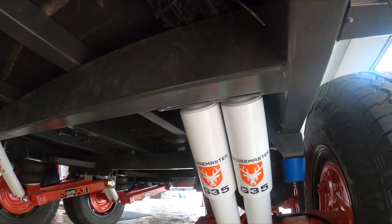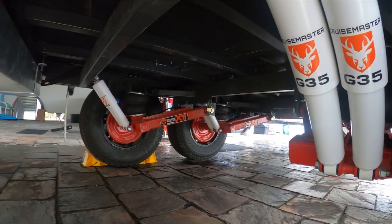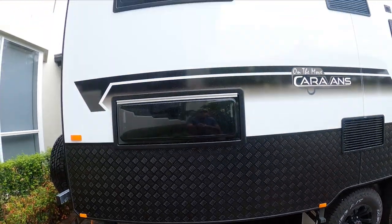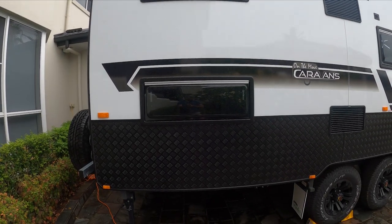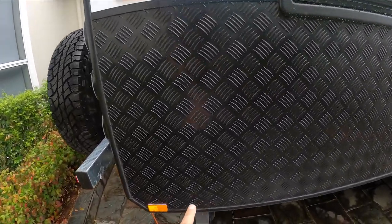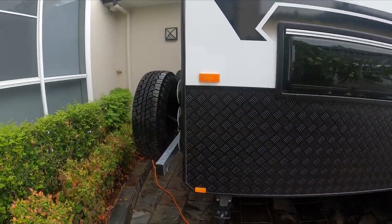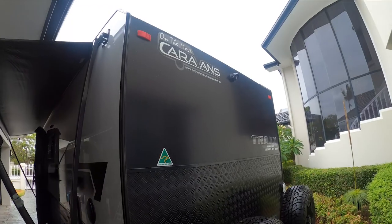We've got the Cruisemaster G35 independent suspension — Cruisemaster XT. Apparently it's the good stuff, but I'm not an expert. The rear of the van is where the bunks are located inside. The original 18-foot-6 Track Series 2 family van actually had another storage compartment in here — about 400-500 deep. We eliminated that to give more space for the kids inside the bunk. Around the back we've got two spare wheels and there's the rear camera.